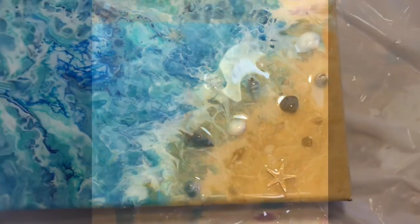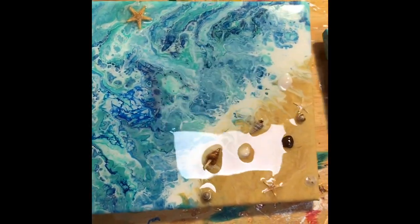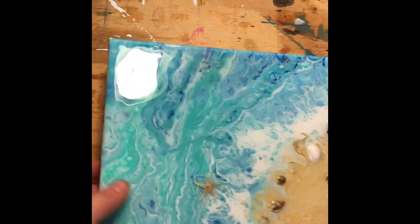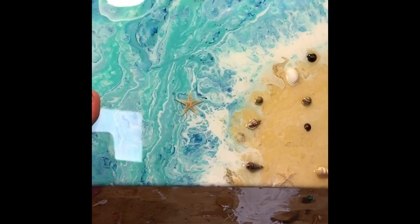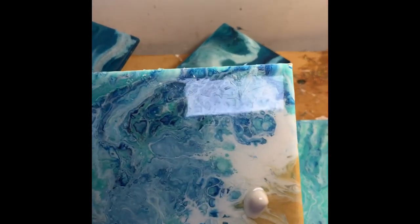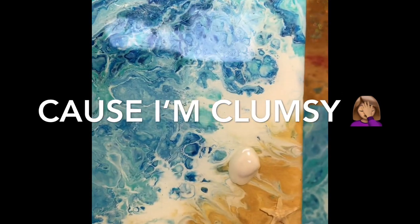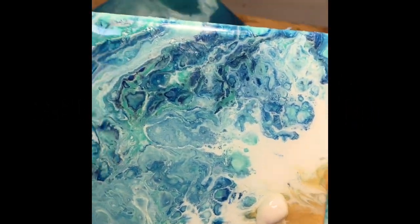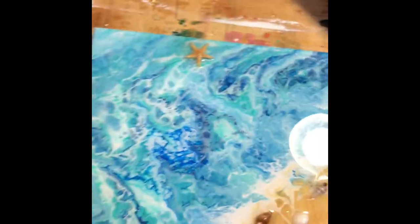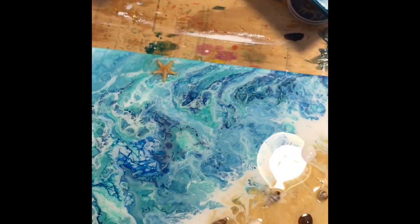I'll be back in the morning. Hey guys! So these are almost all the way dry and they turned out pretty good. I noticed that some of the starfish floated while it was drying into the beachy part — I just left it, it looks pretty cool. I'm not finding any divots. This one got stuck onto the trash bag, but that's actually perfect because I can show you how to fix it in a separate video. I'll use a high-grit sandpaper, sand that little part, then pour another coat of resin over it and it'll be perfect.